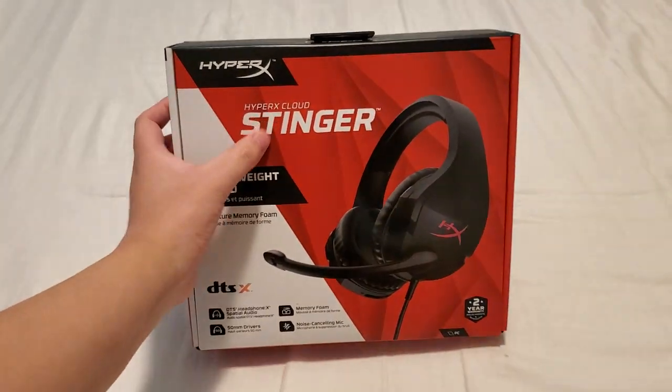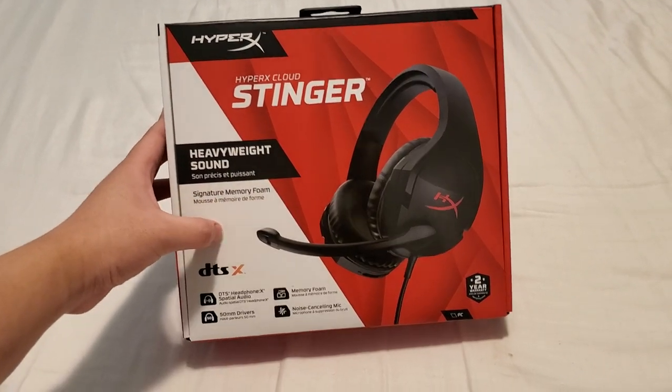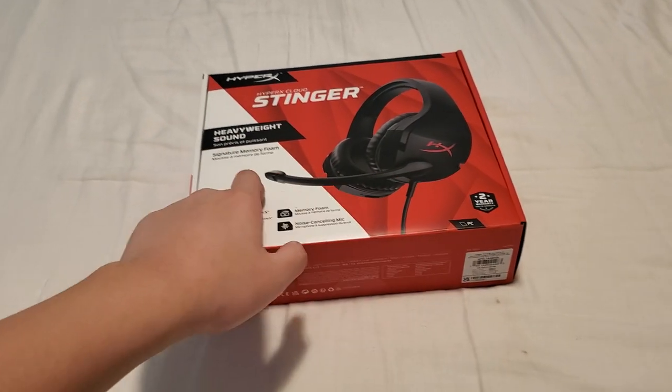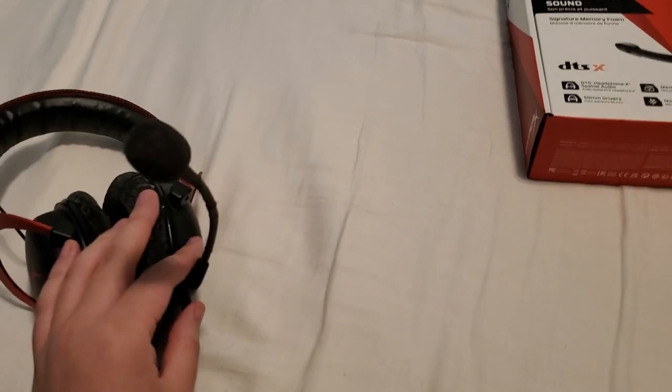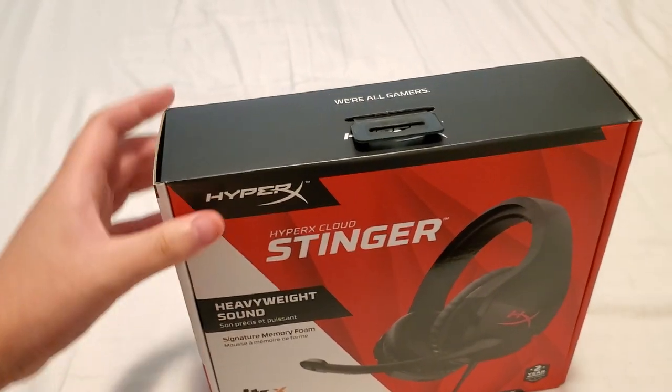Welcome guys to the Ubi unboxing HyperX Cloud Stinger. Heavyweight sound, signature memory foam, and really long mic stick compared to the one I have right now. This one is pretty short. Maybe my head's just big. I think my head's just big. But anyways, we're going to be unboxing — we're all gamers.